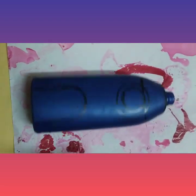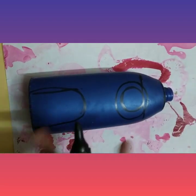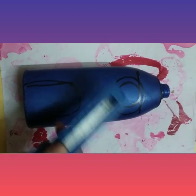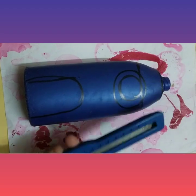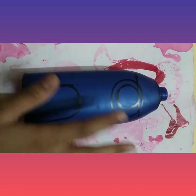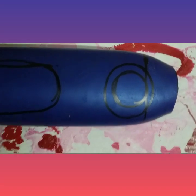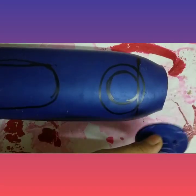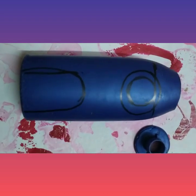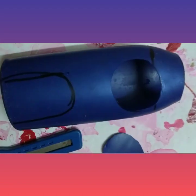For making this, you can see this is an Avia bottle and it is waste. For using it, I have drawn some markings and we have to cut these markings. On the top, first we have to cut that top — you can see I have done the marking. With the help of a paper cutter we have to cut this top.